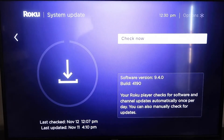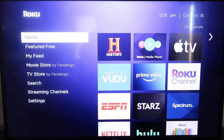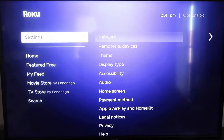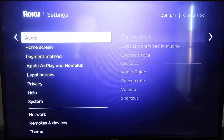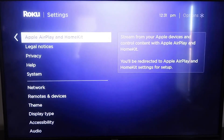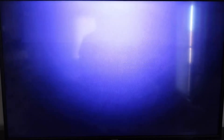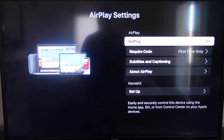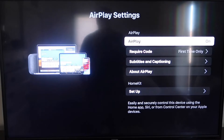If it's not on the latest software, it will update at this time. After it's fully up-to-date, click the home button again to go to the home screen, then go back down to Settings. We're going to go down to this new category that says Apple AirPlay and HomeKit, and click on that. On the sidebar, you'll see where it says AirPlay — make sure that is turned on.